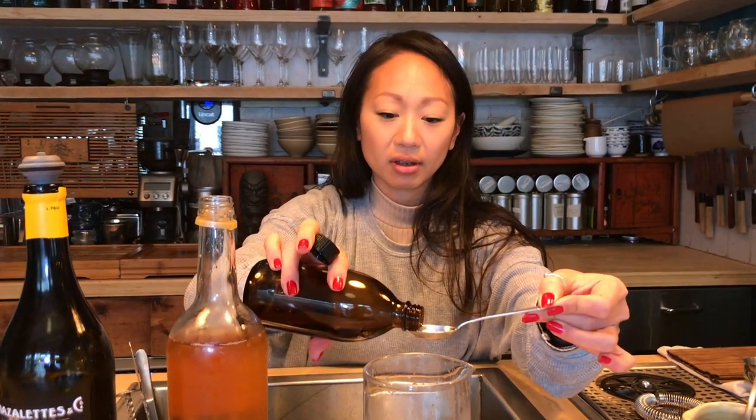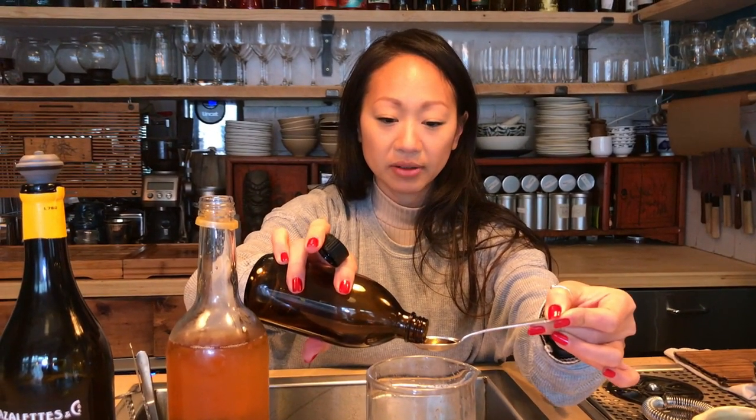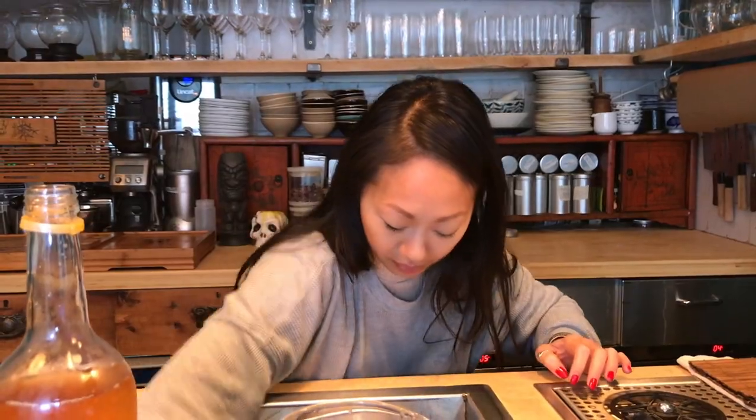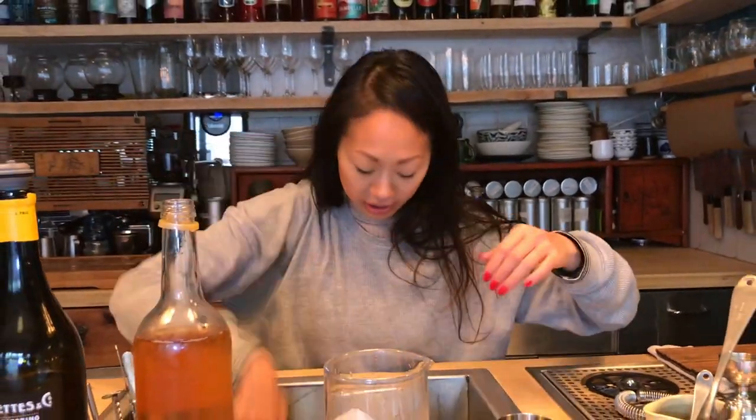And then lastly, a slight hint of bitter sweetness — 2.5 mls of the Kamm and Sons Ginseng Aperitif. So what we have here, combining all these ingredients, a simple build, stir down cocktail.